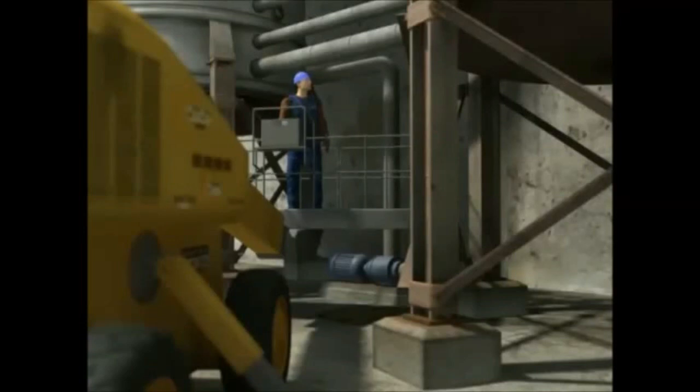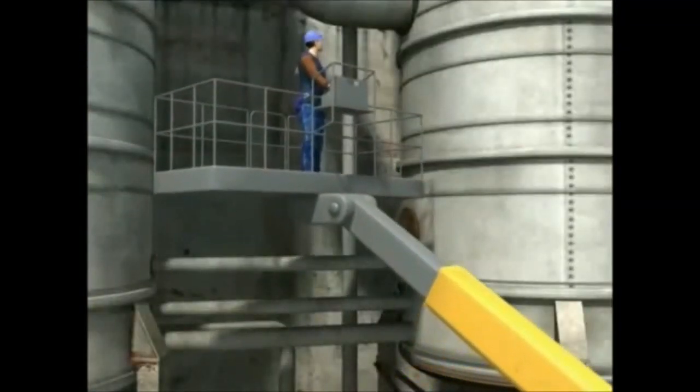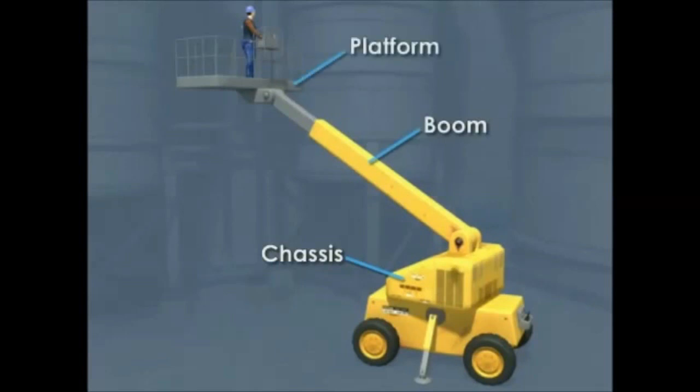Aerial work platforms provide a temporary workspace as an alternative to ladders or scaffolding. They can be used to perform inspection, maintenance, or repairs. The main parts of an aerial work platform are the chassis, or base, the supporting boom, and the platform, or basket itself.